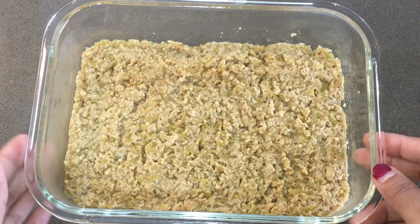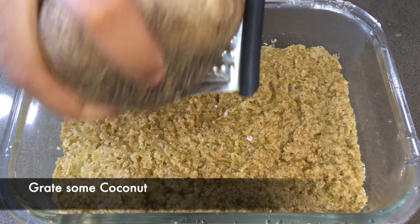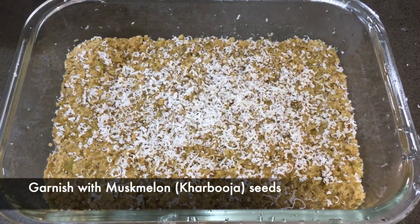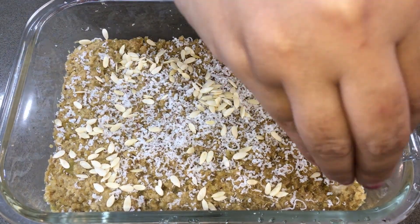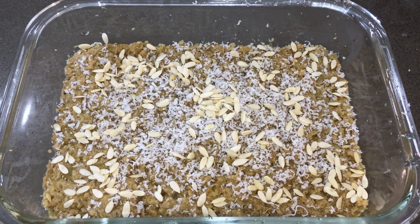We have set it up in one layer. Now we will grate coconut on top. You may want to skip the coconut, but seriously it will be very good. I also added musk melon seeds in it. If you want, you can add dry fruits too. Now we will refrigerate it for 15-20 minutes so that our barfi pieces will set better.